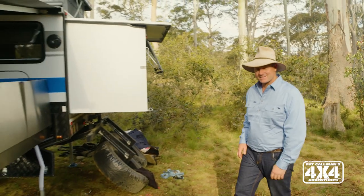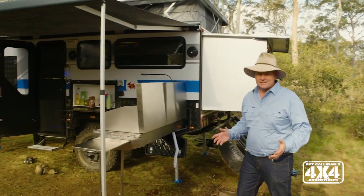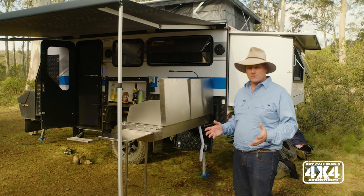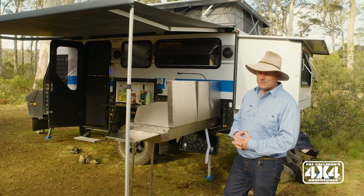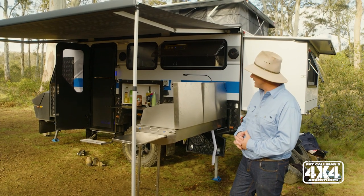This is the Parkes 13 Mark II, the second incarnation of this van from EZ Trail. And I can tell you after a week or so in the bush, it is a really great base camp.